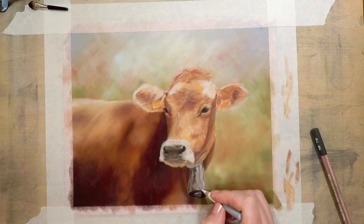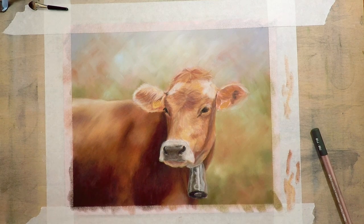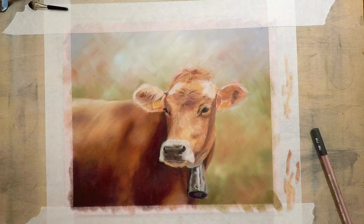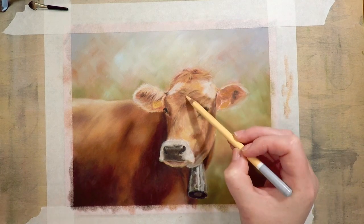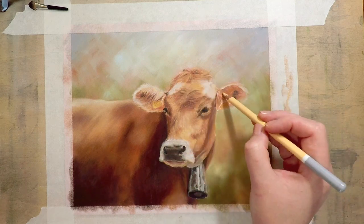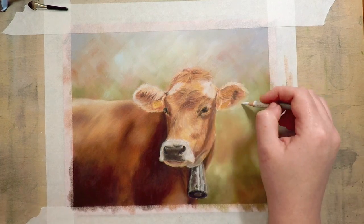For example, most of you have seen a graphite drawing that is completely black and white and it can look super realistic — there's no color involved whatsoever. I could draw this entire cow blue, and as long as my values are correct it's going to look more realistic than someone who's just used one color brown. If you're struggling to tell if your values are correct, take a picture of your artwork, turn it into black and white, then do the same with your reference photo, put them side by side and compare whether your darks and lights match. This will dramatically improve how realistic your drawings look.